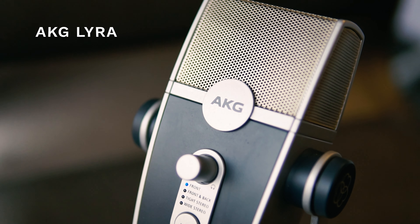I've had one of the first pre-release copies of the new AKG Lyra, which is out today. It's available at a really good price and I'll link it down below in the comments.